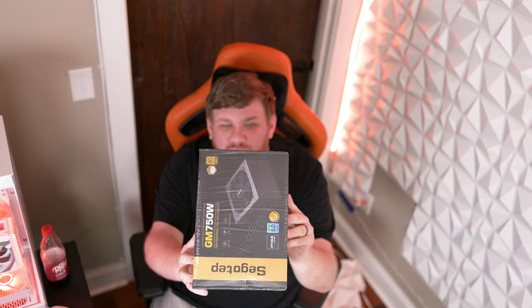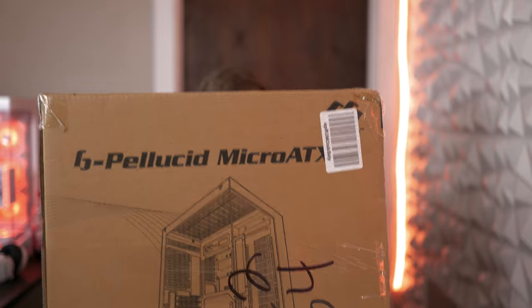For the power supply, we chose the Seagotep 750 watts. It's a pretty awesome power supply, packs a powerful punch, and it's fully modular — only $90. I've used it in a ton of builds, super reliable. For the case, we chose this B-Gears case. It's kind of like a knockoff of the O11 Mini, only $50, and it looks pretty awesome.